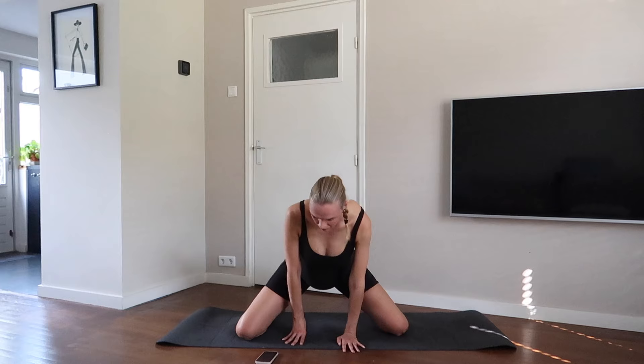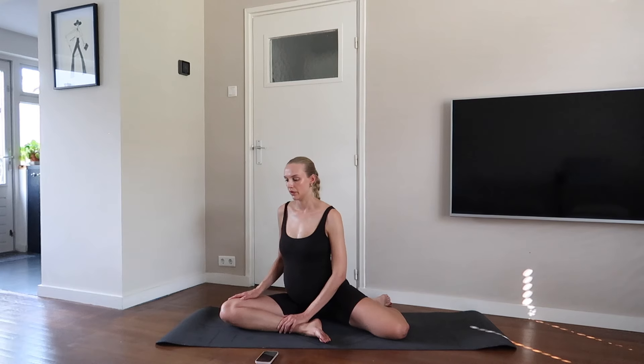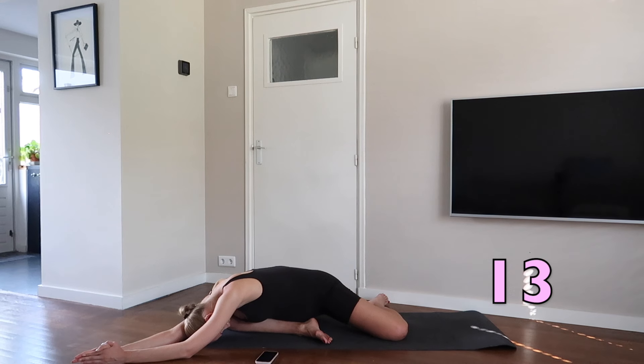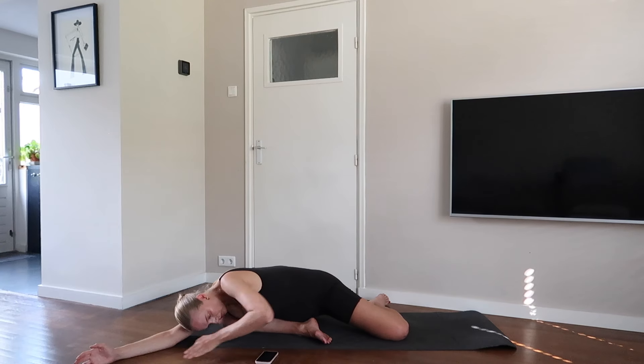Bend the right leg in front of you and the left one behind you. Lengthen both hands in front of you and feel the amazing stretch. Close your eyes.